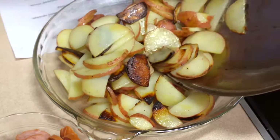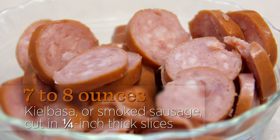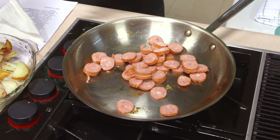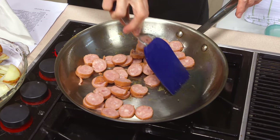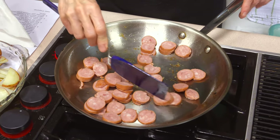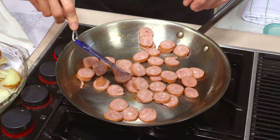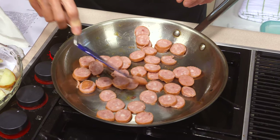Now we're going to add the sausage. This is a kielbasa — you could use a smoked sausage equally well. If you want to reduce the fat even more, you could use a turkey variety. If there is no oil left in the pan, we still have a little bit left from our potatoes. We want these to brown too, so get them in one layer rather than two, and cook them, stirring every few minutes, for somewhere between four to six minutes.